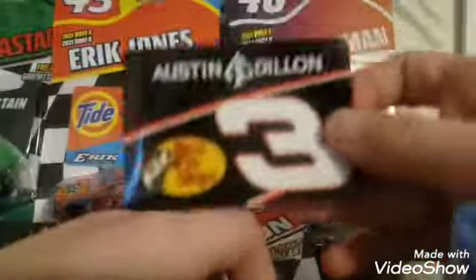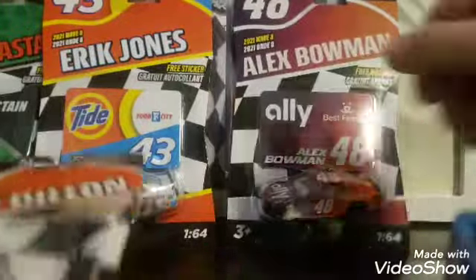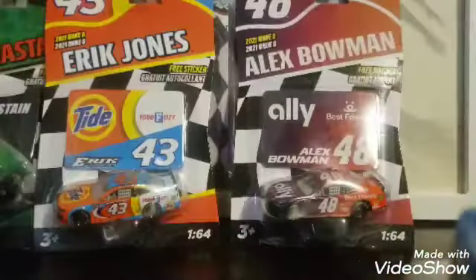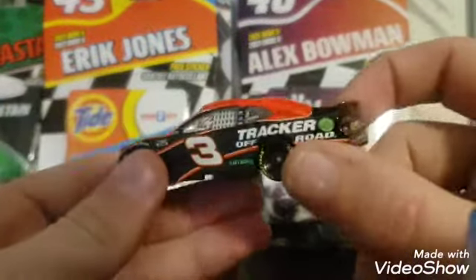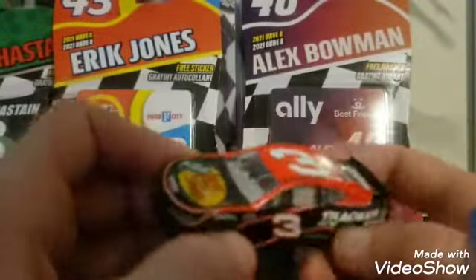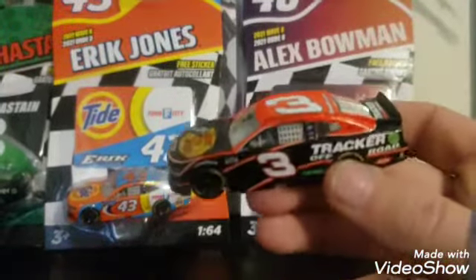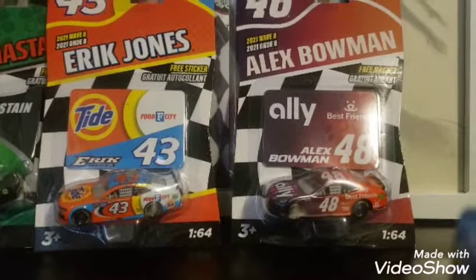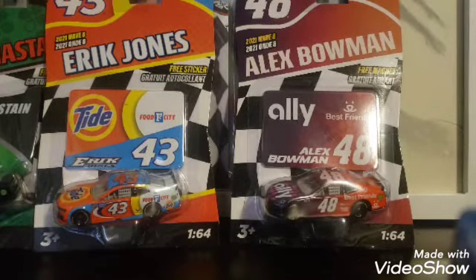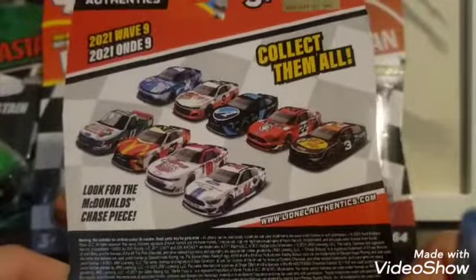This comes with a sticker — really nice sticker right there. And then, of course, the car. We can't forget the car. Look at that, what a nice shiny car. I've been wanting to get a Bass Pro Shops Austin Dillon for a little bit now. I was going to buy his 2020 paint scheme that he ran last season, but I found this authentic. Here's the back of it right there.